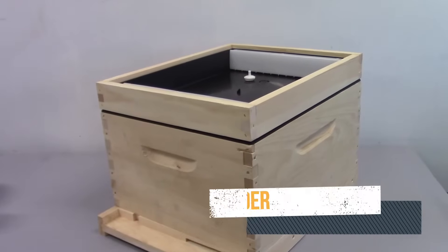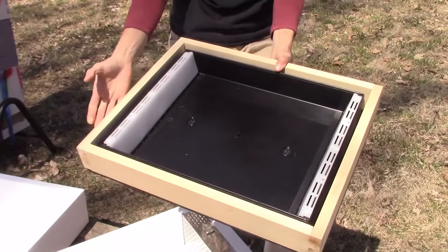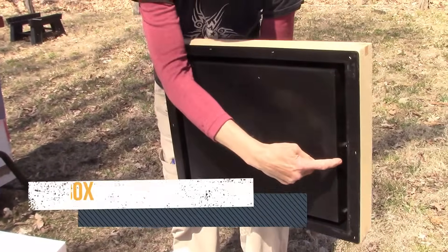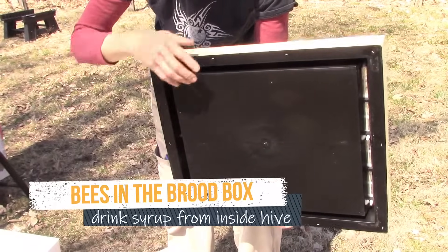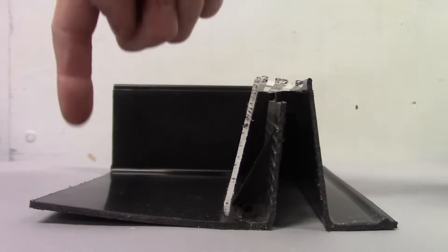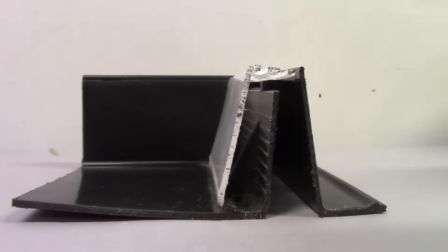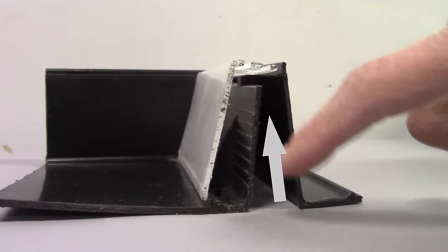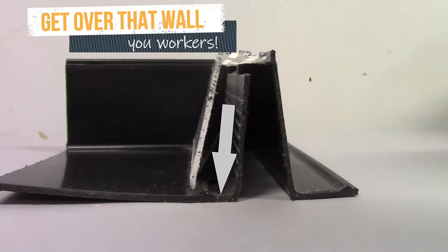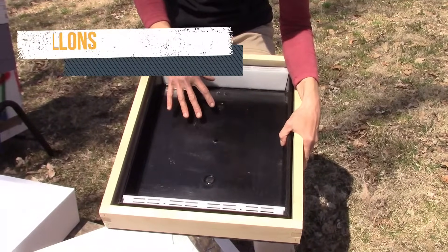This type of feeder is a hive top feeder. There are many types, but they all have the same concept: a large reservoir where the syrup goes, accessed by the bees from below. This is a cutaway view. The syrup goes here and can pass through this plastic wall. Bees come in from underneath, climb up this dark wall, go over the top, and access the feeder safely in that thin area. They do not go inside where the reservoir of syrup is.